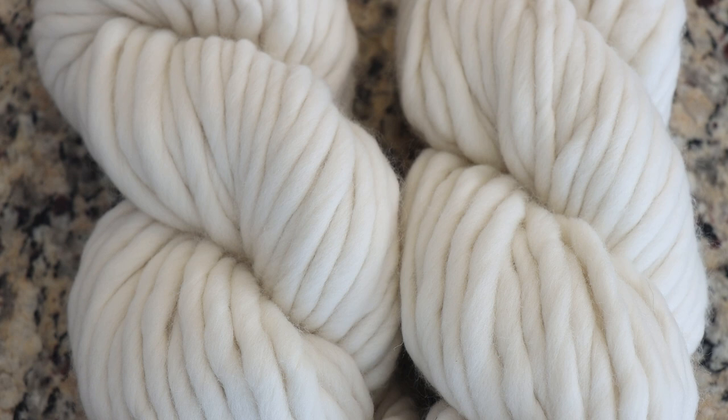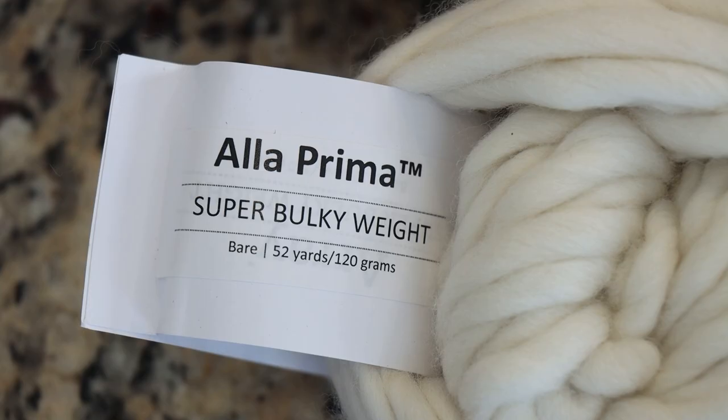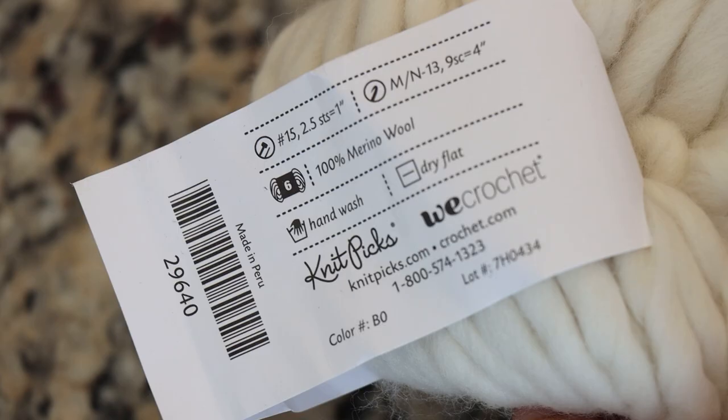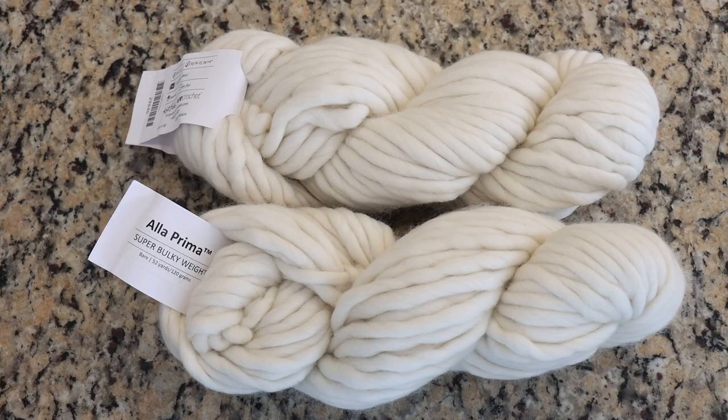Single-ply bulky weight yarn is the very yarn base of many indie dyers or home dyers' dreams. I am Rebecca from ChemKnits and today we are going to try out dyeing a new-to-me yarn base. This base is Knit Picks a la Prima — a super bulky weight yarn that is single ply with 52 yards per 120 grams. This could be the perfect yarn base for making a super chunky hat, and the yarn is 100% merino wool.